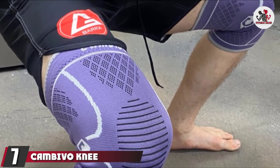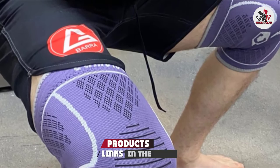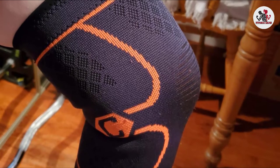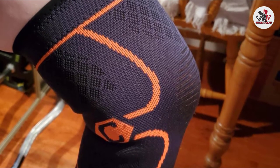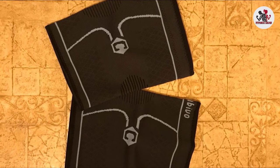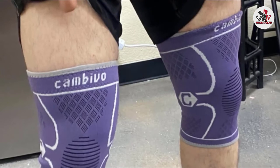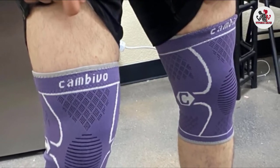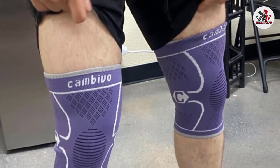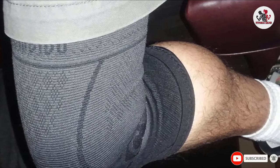Moving on to number 7, the Canvivo Knee Compression Sleeve. Made from 65% nylon, 20% latex, and 15% spandex, it provides just the right balance of compression and support while being extremely lightweight and breathable. It features special flexible 3D knitting technology that provides consistent pressure to stabilize and support your knee while distributing forces evenly across the knee joint. It is ideal for running because it stays put with anti-slip silicone strips embedded in the material, and it provides enough insulation to enhance circulation and reduce stiffness without being overly hot.